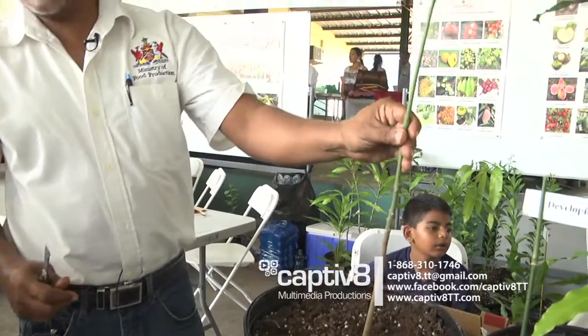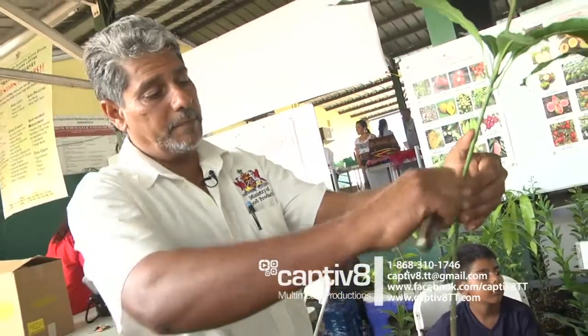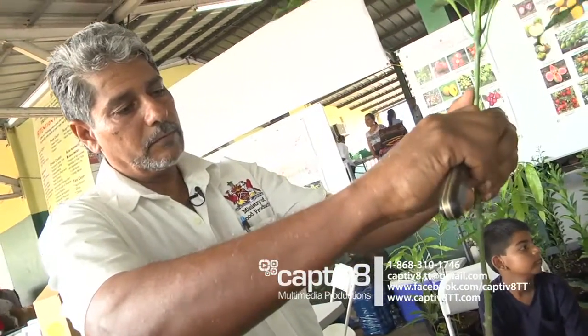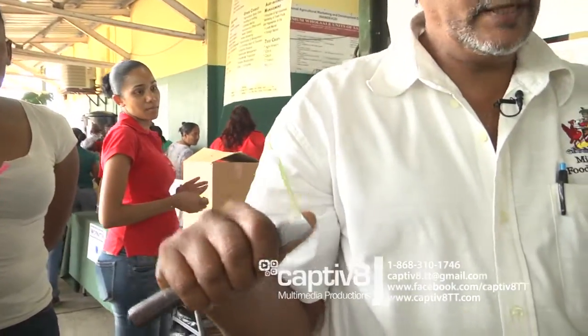Now you look for a smooth surface area and you're making your cut. We're going just skin deep. That's all you're taking off — skin deep.